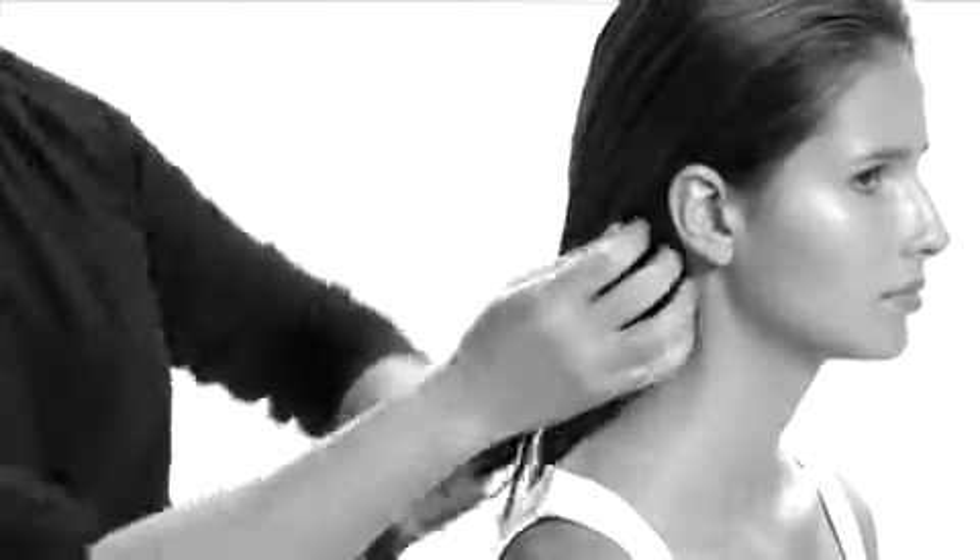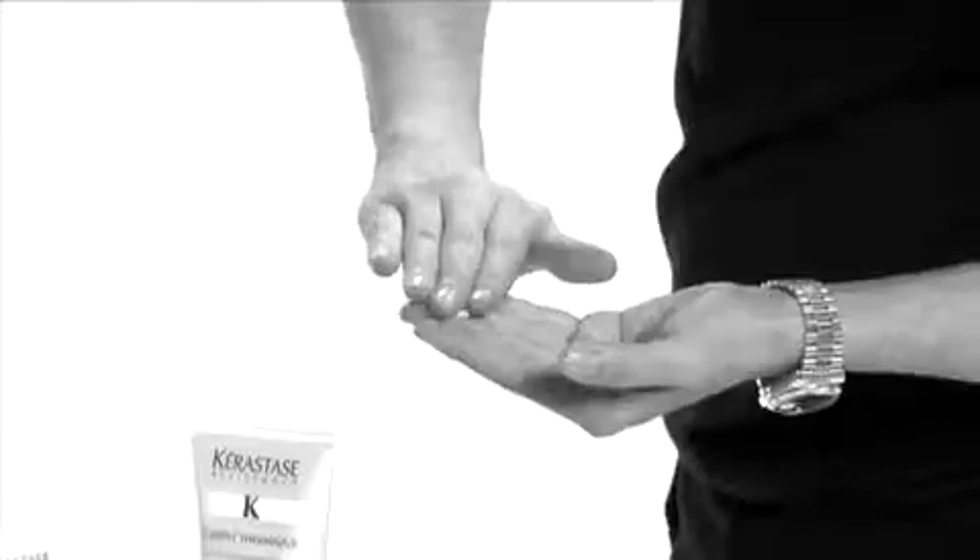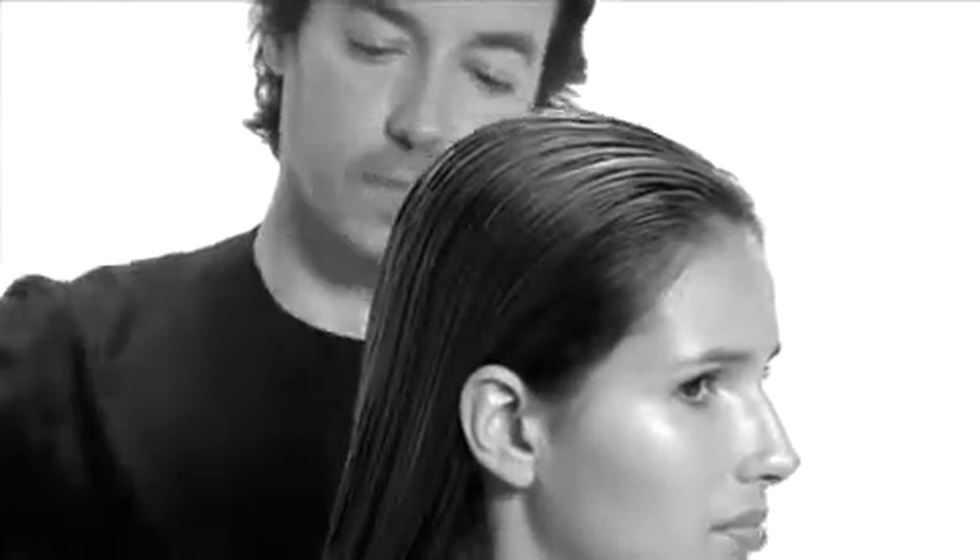One tube of Force and Turn is applied to the entire head for integrally targeted fortification, leaving on for three to five minutes until rinsing out. Next, a tube of Force Xtern is applied to the entire head for externally targeted fortification, leaving on for three to five minutes until rinsing out.